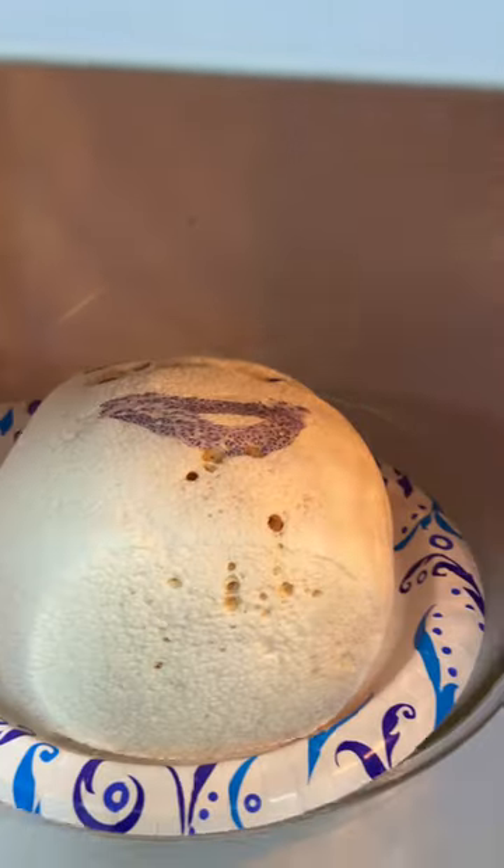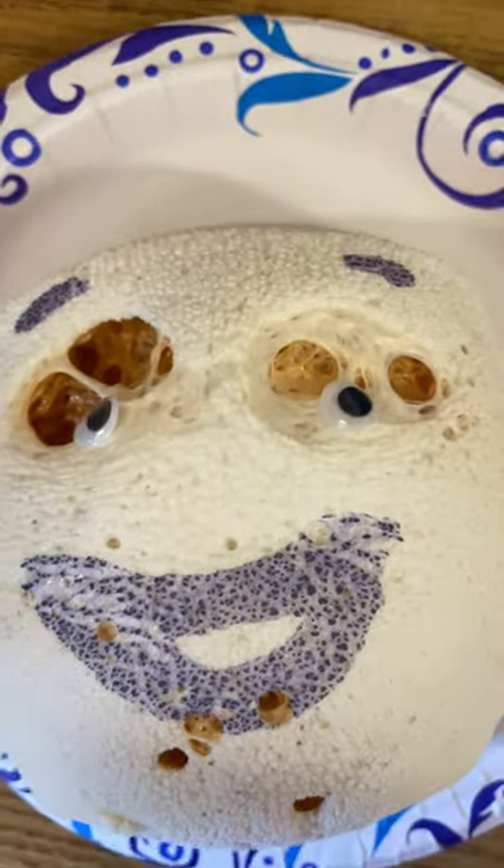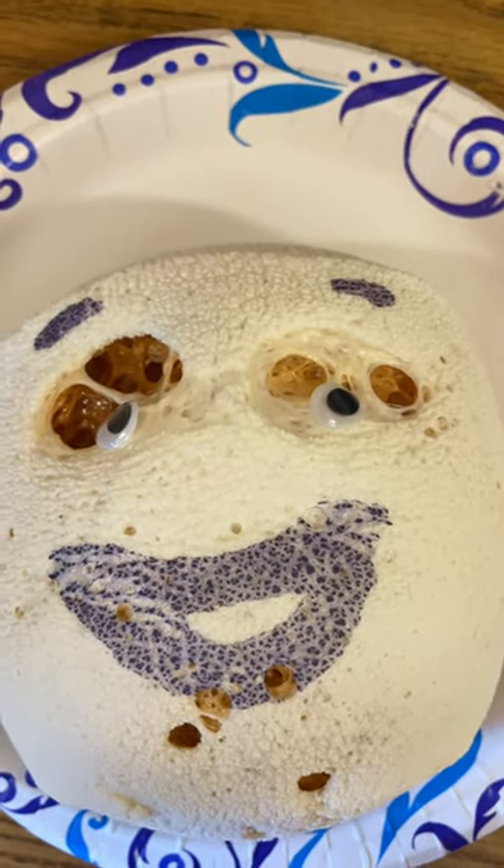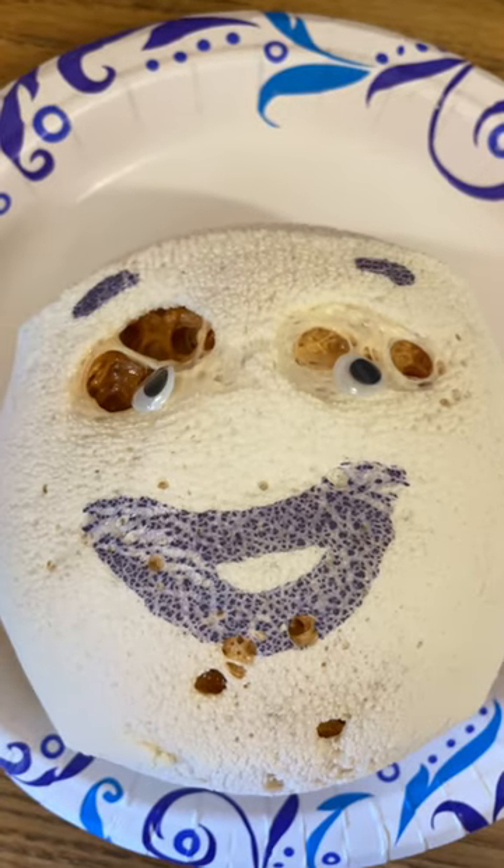I cooked it a little long and it sort of looked like a Tim Burton character from Nightmare Before Christmas. Sorry, dude. A little overcooked.